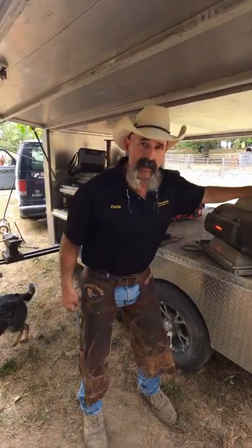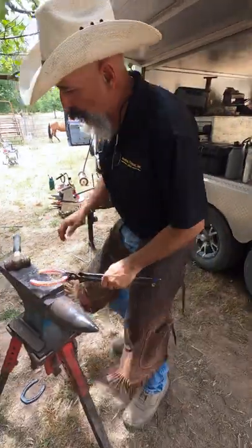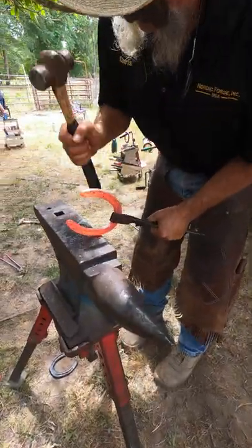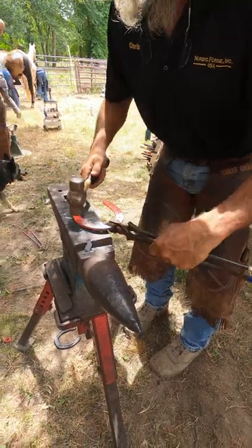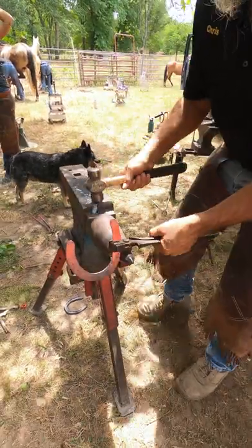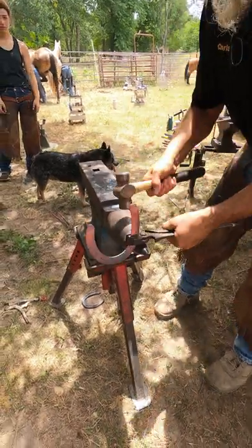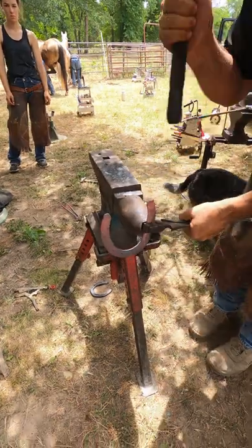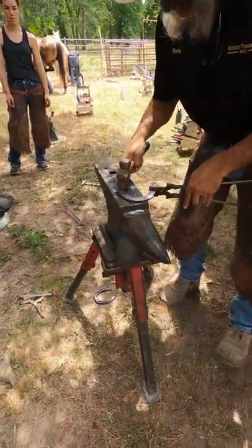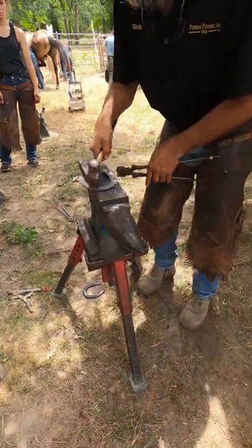Have you ever wished you had a little bit more steel in the heel of a cake shoe? This method works really good if you have good tongs. Straighten out the branch, hold about there — tongs on the horn. This allows you to bump metal into a heel. You can do it with good tongs or somebody else's tongs.